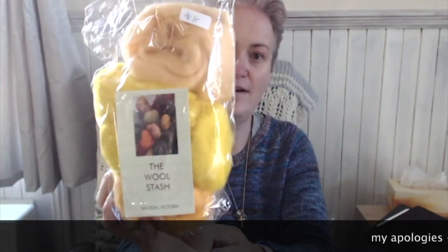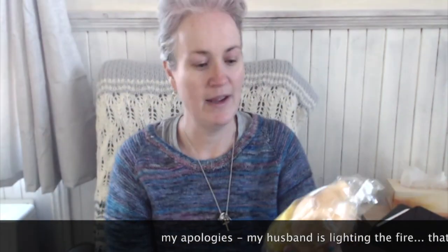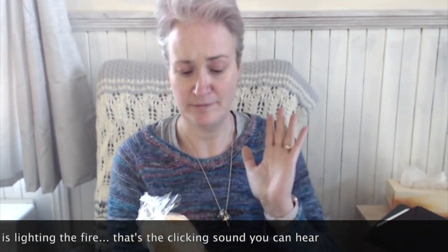Now while my husband is happy for me to practice spinning on this stuff, and I know this is absolutely ridiculous, I can't bring myself to spin with it and ruin it. I know that doesn't make sense. I don't want to ruin good fiber — I want to wait until I'm actually good enough to spin at least without constantly destroying and breaking the fibers.